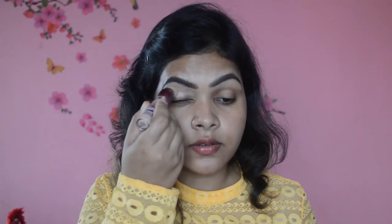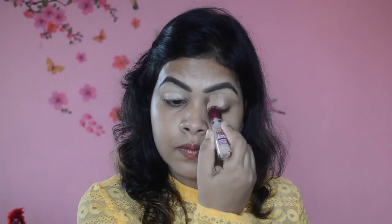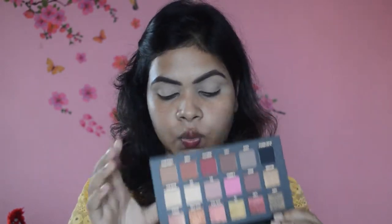I want to do my eyes first and then move to the face. I'm going to prep my eyes for eyeshadow using the Fit Me concealer. I'm also giving my skincare time to get absorbed into the skin. To set my eyes I'm going to use the Huda Beauty Rose Gold Palette, taking this shade from the palette to set my eyes quickly.